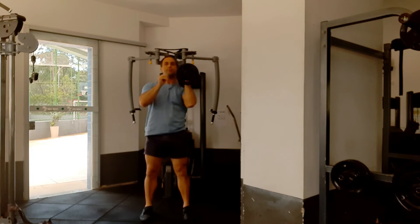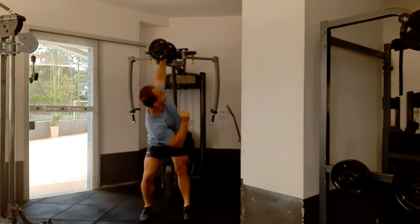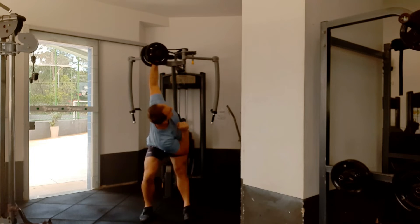Here's more of an intermediate version where we're working with a little speed into the rotation. Now you can see why I'm telling you to do the first couple of exercises for strength first, to prepare your range of motion before explosiveness.